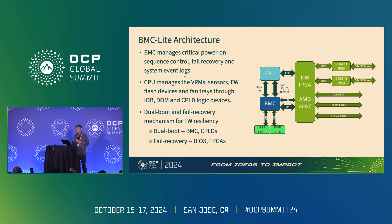The idea of the BMC Lite architecture is to let the BMC continue to manage the most critical parts of platform management — such as power-on sequence control, fail recovery, and system event logging — while letting the x86 CPU manage the voltage regulator sensors, firmware flash devices, and fan control with the help of FPGA and CPLD devices in the system. The IOB FPGA is a very critical part of this BMC Lite architecture. We use an AMD Xilinx device for this role, designing in many I2C controllers, SPI controllers, and GPIOs in this IOB FPGA to help the CPU and BMC execute platform management tasks.